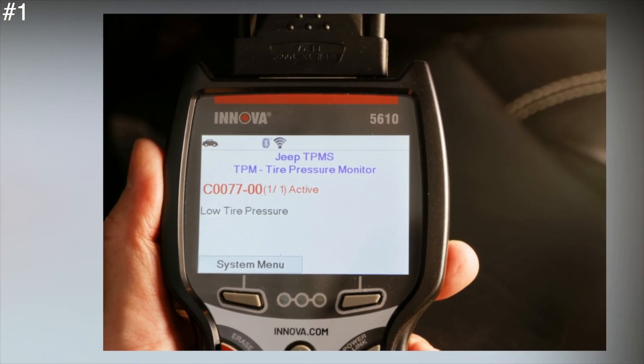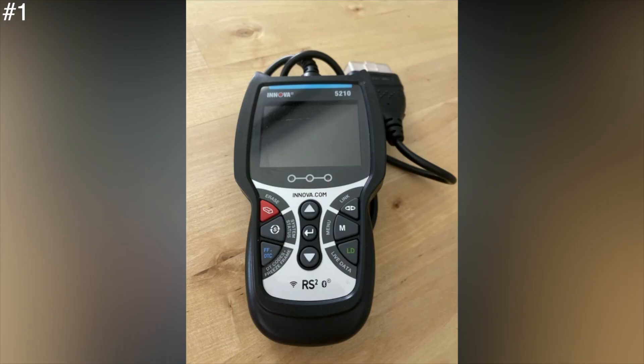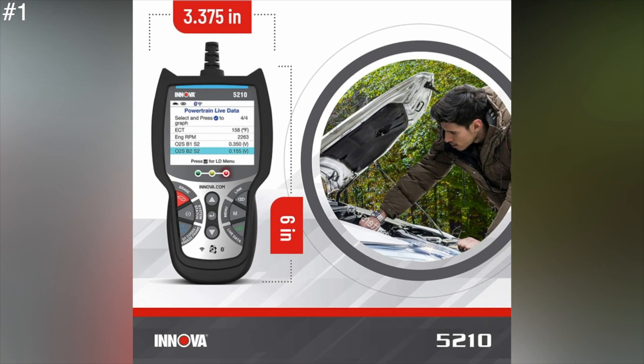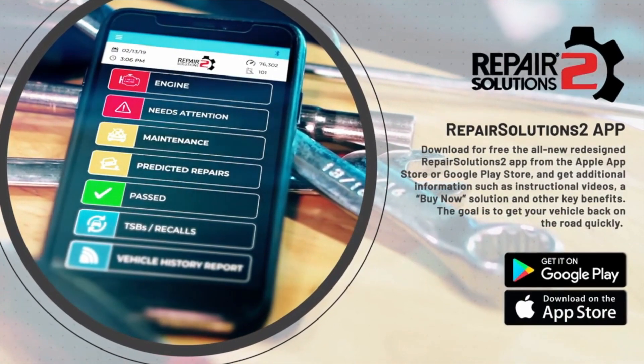With a 9-key interface, the Pro 5210 is one of the easiest OBD2 scanners to navigate. On the downside, the CarScan Pro 5210 has a 27-inch cable, which is short, and its overall dimensions feel bulky — particularly compared to the smaller and lighter IDIAG YA201. While pricey, the Innova CarScan Pro 5210 is a must-have for those who want to know what's wrong with their cars.